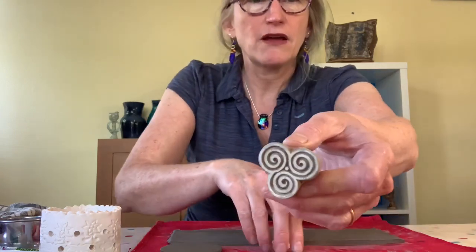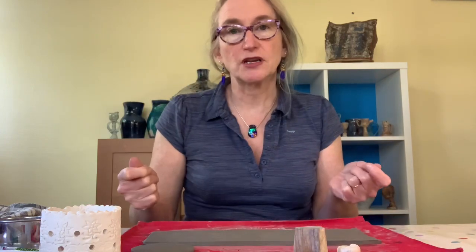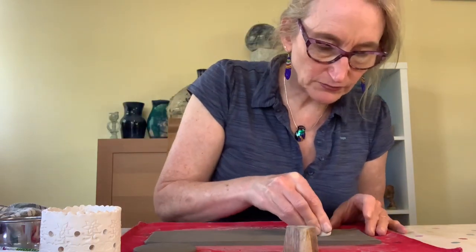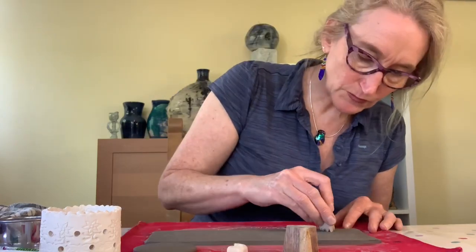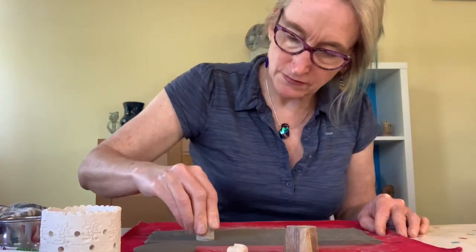The next part is to press impressions into the clay. Over here I've got some Indian stamps, a fossil and another little stamp and I'm going to press these in. If your clay is quite firm when you've rolled it out you can go onto this straight away. If your clay is a little bit wet and sticky you might want to set it aside for half an hour, otherwise you could knock the beautiful rolled edges. Once that's done you can set it aside for a few hours for it to firm up. You want to be able to take it off and handle it without ruining any of those lovely patterns.